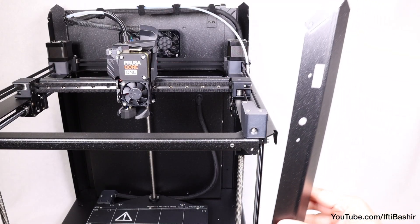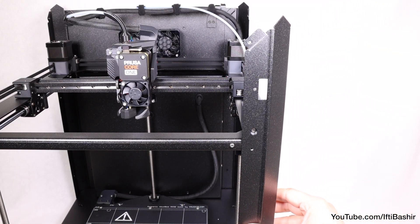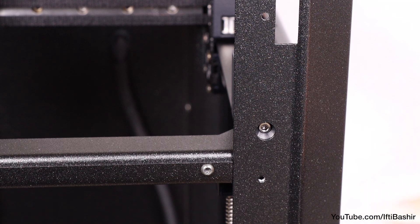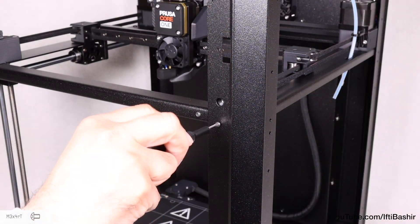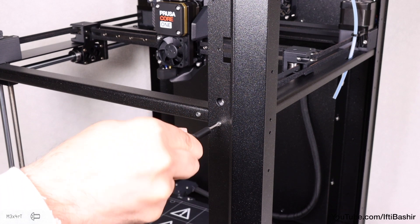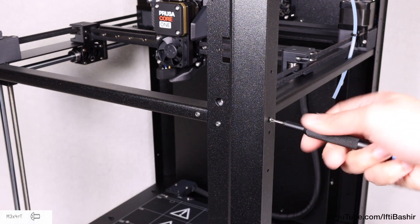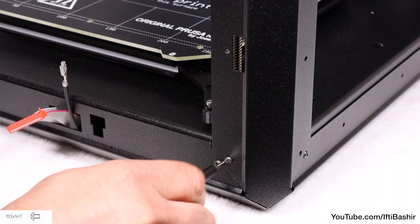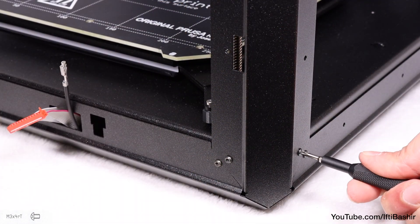This profile will seat on the front right side of the printer frame. Align it so the round cutout lines up with the calibration screw opening and the smaller hole lines up with the thread, then insert an M3x4 screw to secure it, with a second screw just around the corner. Add a final two M3x4 screws down the bottom of the same profile.